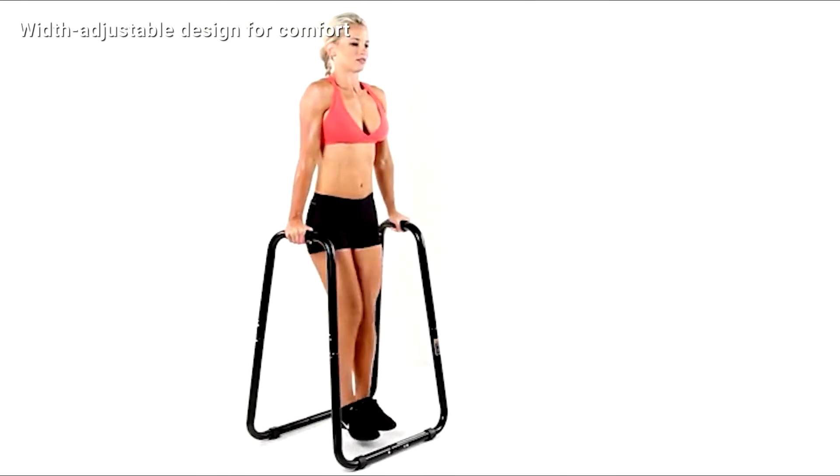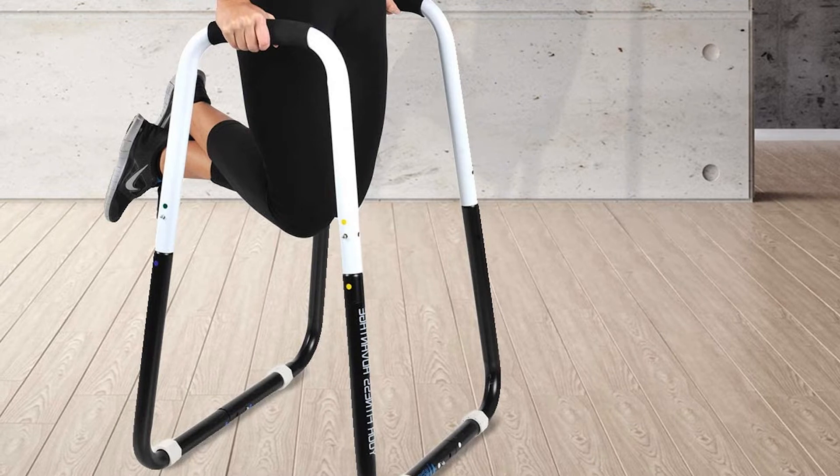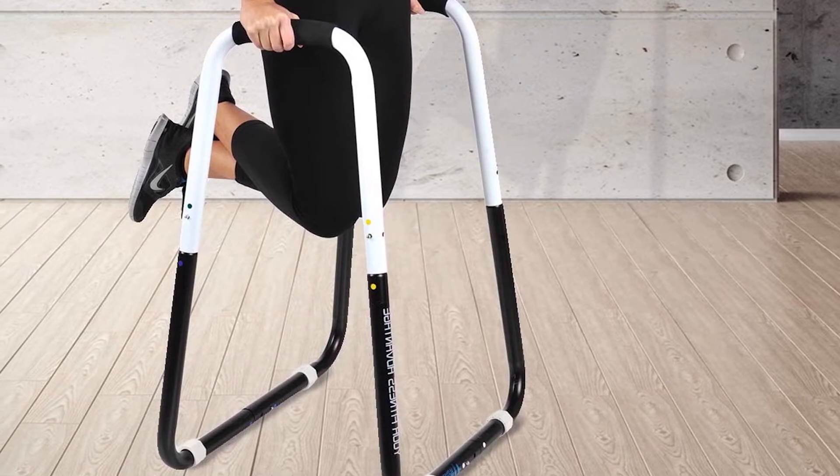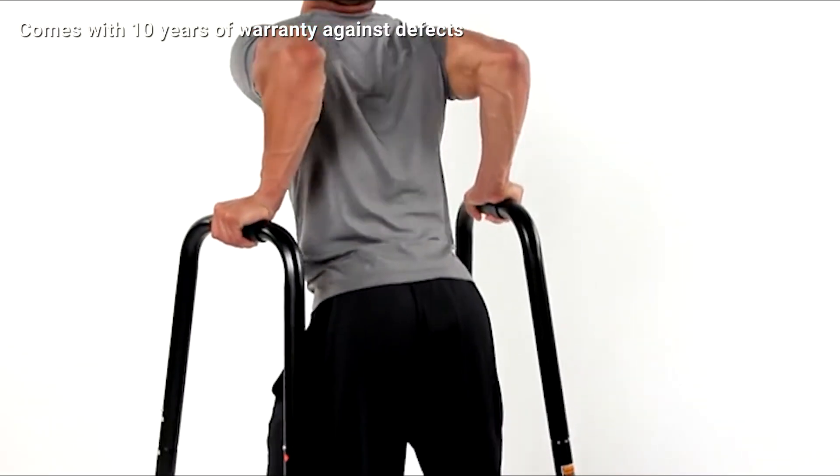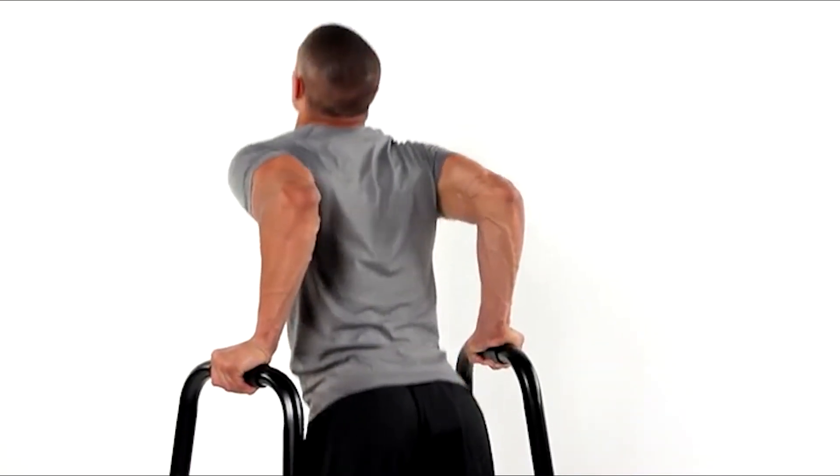This allows the dip machine to accommodate up to 350 pounds comfortably. It's one of the few product designs on the market that allows you to adjust the width to suit your arm alignment. Despite being quite expensive, this one comes with a 10-year warranty, which adds a lot of value to its price.